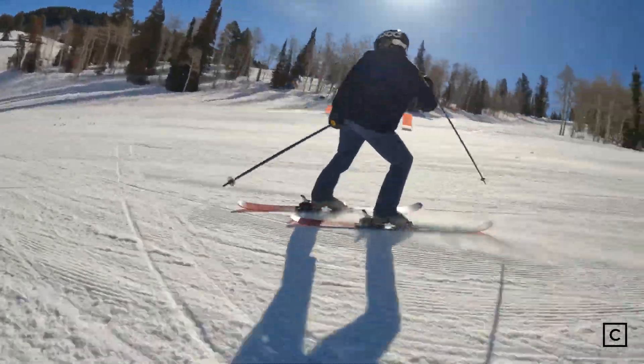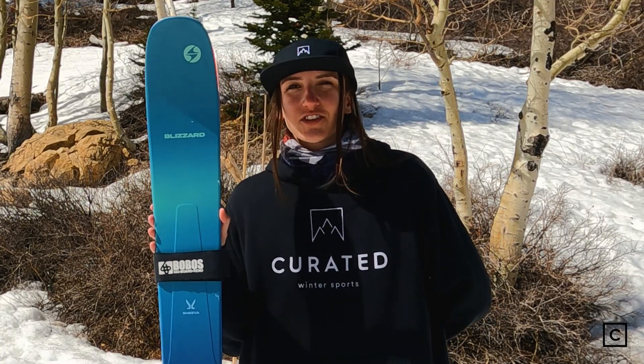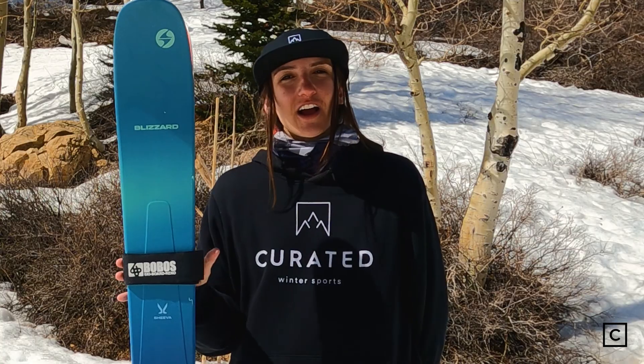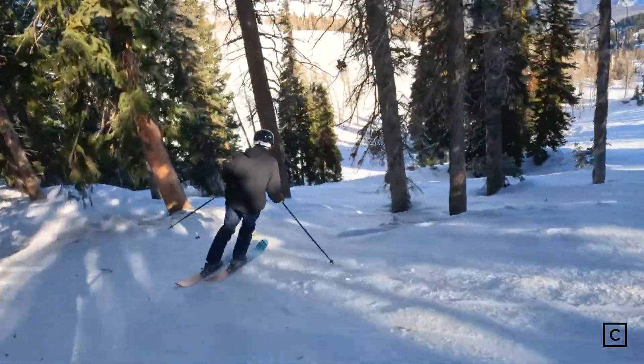They do have rise in the tails — I could ski switch on them no problem. I would not recommend this ski to beginners or people who ski consistent groomers. This ski is going to be an advanced to expert ski. You're not going to want to hop on this ski if you're on the East Coast or skiing mostly groomers or icy conditions.